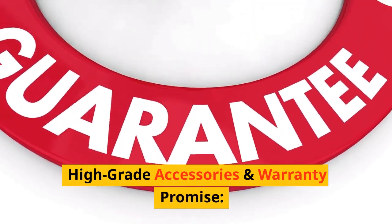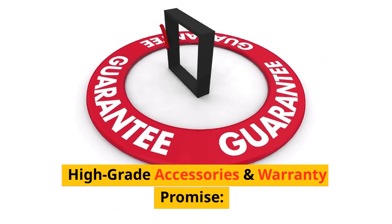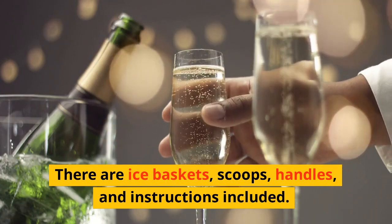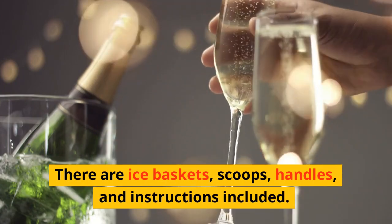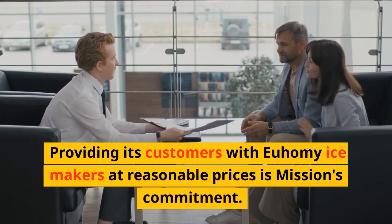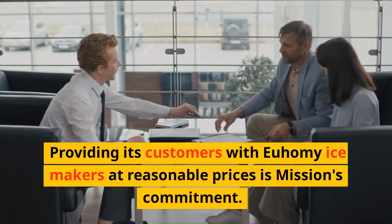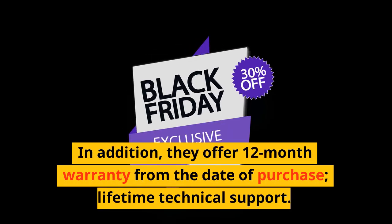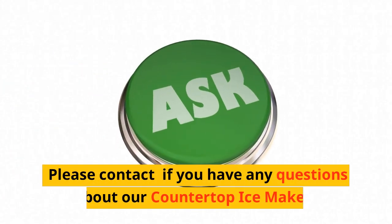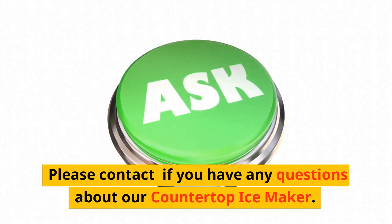High-grade accessories and warranty promise: included are ice baskets, scoops, handles, and instructions. Providing customers with Yuhomi ice makers at reasonable prices is our mission. In addition, they offer a 12-month warranty from the date of purchase and lifetime technical support. Please contact us if you have any questions about our countertop ice maker. Keep the ice maker upright for 24 hours before first use.